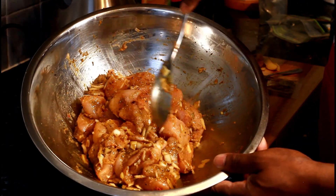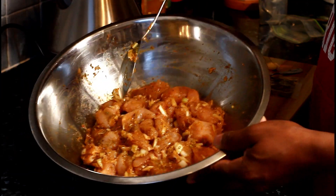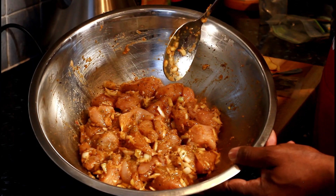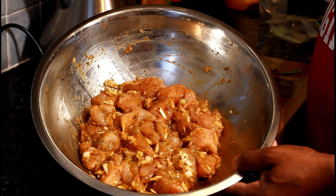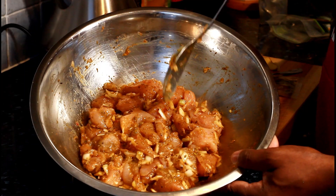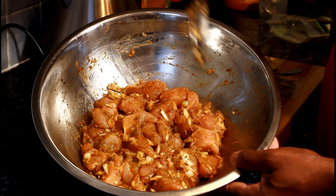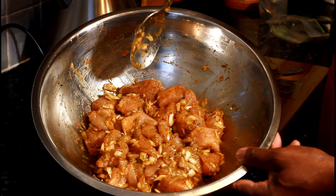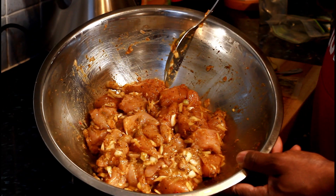And that's how I marinate my green curry chicken today. The Thai green curry chicken — this is the way you can marinate it. It's better for you to marinate it, put it down, let it soak, and then cook it after. If you want to see the way I cook it, please leave your comments in the description box and you will see the way I cook my Thai green curry chicken.